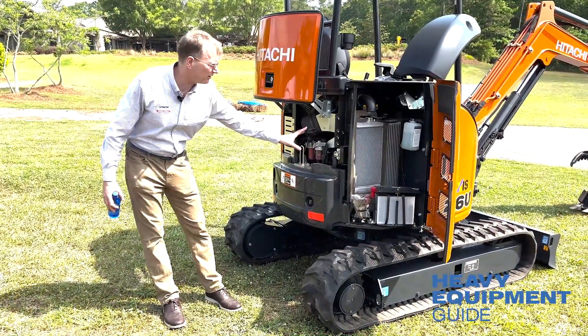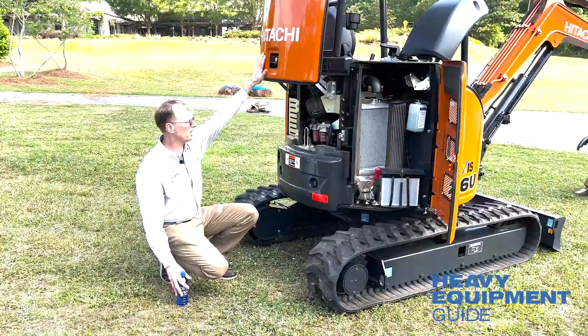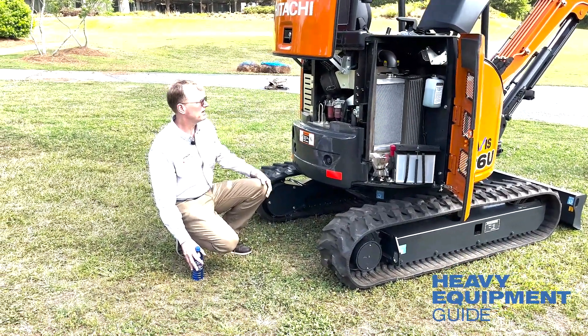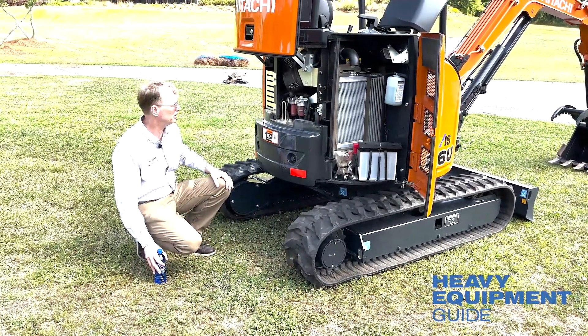Engine oil fill, everything is right here — the air cleaner and everything. This panel lifts up and out of the way so it's very difficult to hit your head. It's a very good open design for such a small machine.